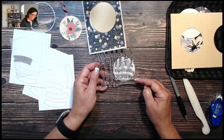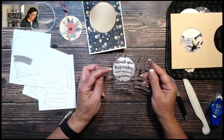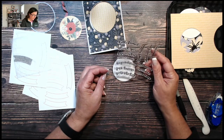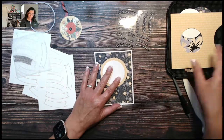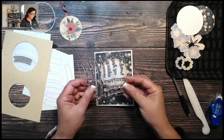Looking at the stamp set: there's 'thinking of you,' 'happy birthday,' 'hello friend,' 'thank you,' 'best wishes,' 'happy birthday,' 'congratulations,' 'just because,' and 'you're the best.' I'm just going to decide where to put the sentiment on my front.